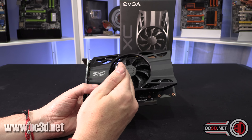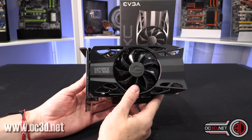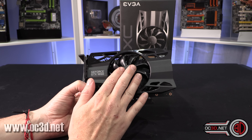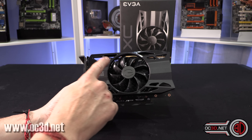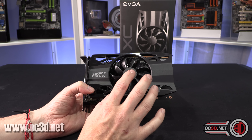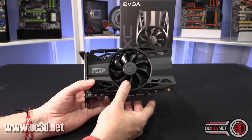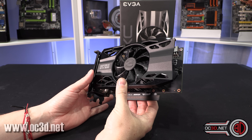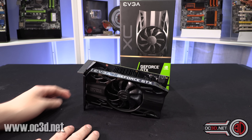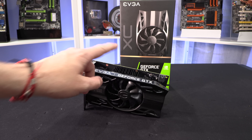Turn the power boost up a little bit, then notch the offset up at a time and run a benchmark. One thing to stress: every time you go up around 25 megahertz on your offset, run some games and benchmarks, because you can overclock to the point where scores start to come back down again. You can overclock too far and it'll still be stable, but scores start to drop — so you do have to find a sweet spot. It's a good-looking card, but at the end of the day it's the 1650, and the extra bits and bobs aren't worth the extra money. If you want an EVGA 1650, buy the cheaper model.